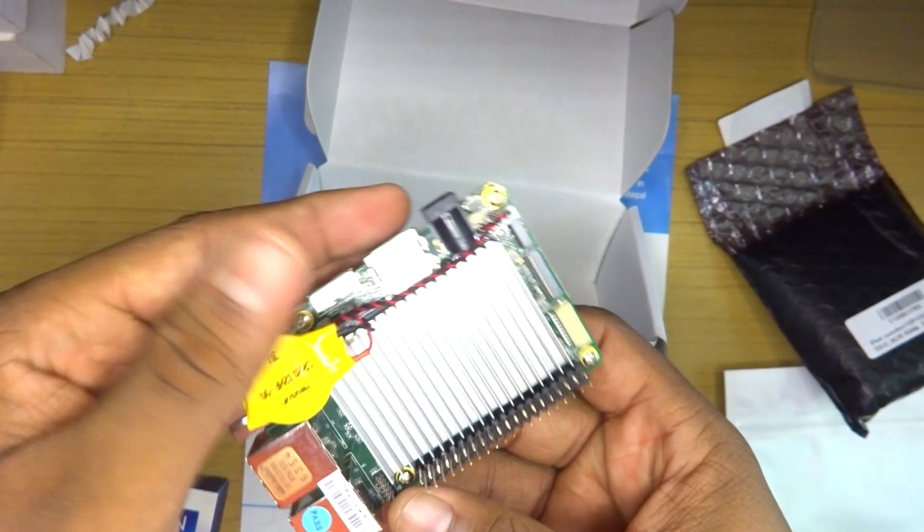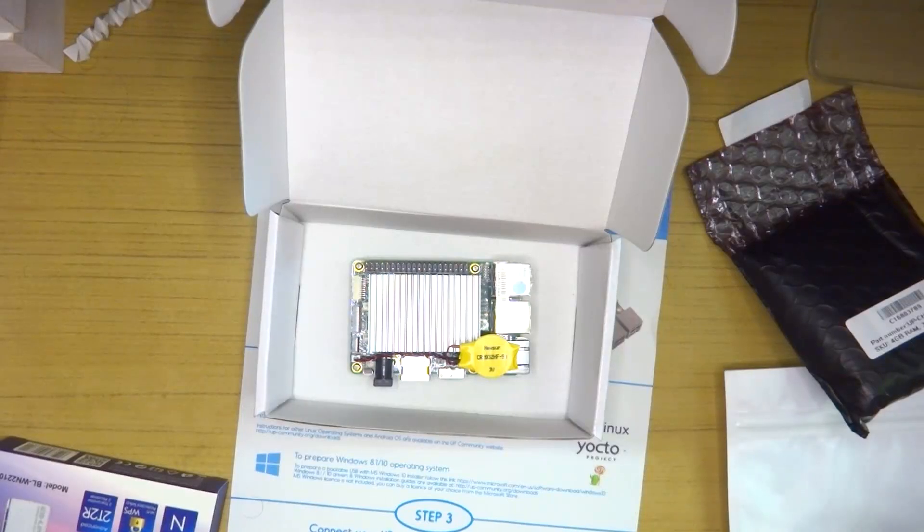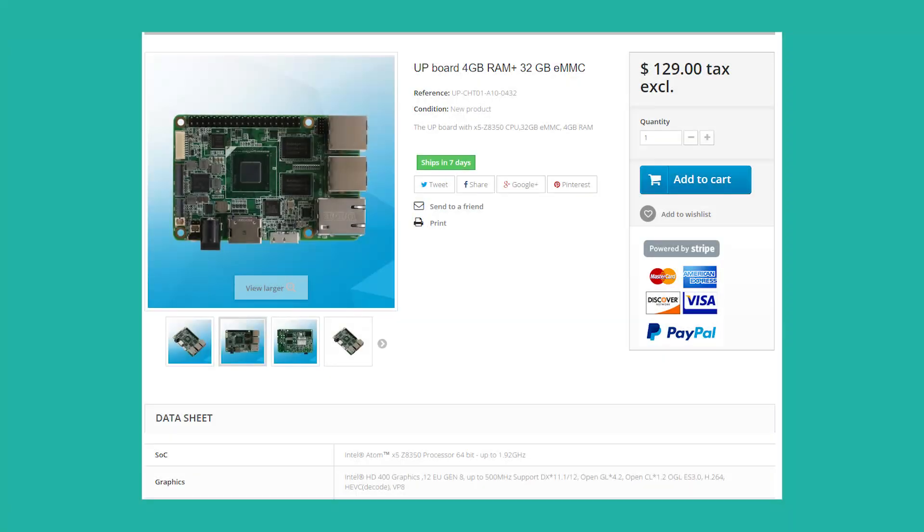The UP Board starts at around $90, so for a board that costly, they should at least include that metal backplate if not a case. The model I have has 4GB of RAM and 32GB of eMMC storage. The Intel Atom x5 Z8350, clocked at 1.44 GHz base and 1.9 GHz boost, is pretty standard across all models. The UP Board also came with a passive heatsink, but I was also provided with an additional active heatsink with a fan.